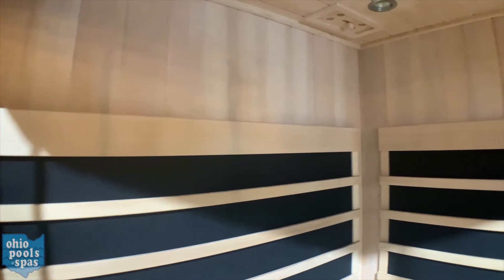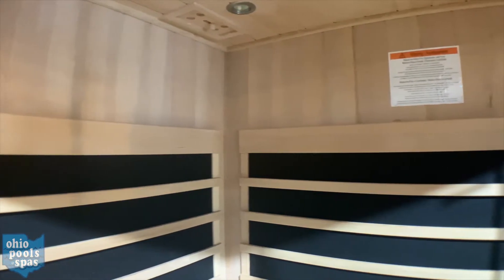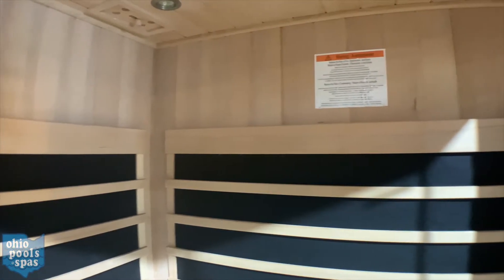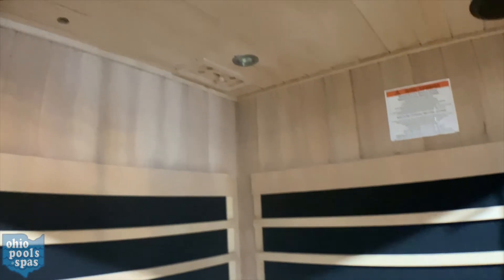Finnleo's patented infrared heating technology combines its carbon flex heaters with its exclusive pure infrared low EMR and low EF technology to provide the lowest possible exposure to EMR and EF rays. The wireless Bluetooth sound system includes a sleek low-profile speaker.